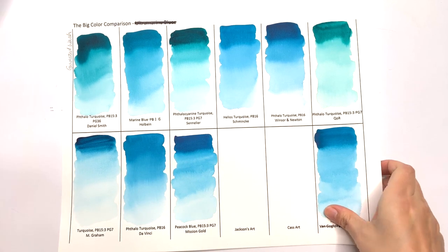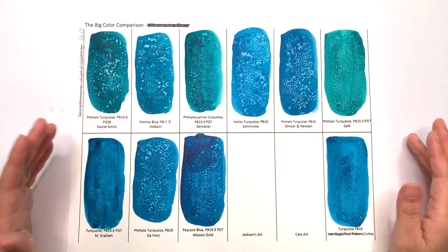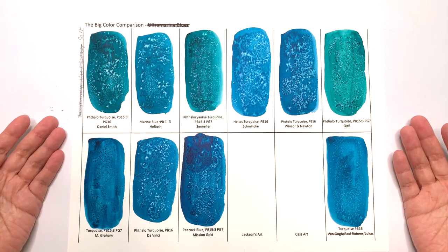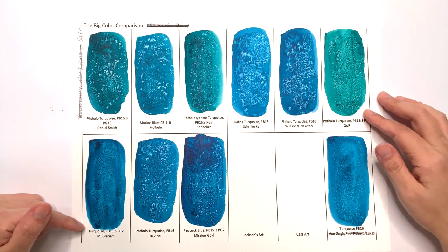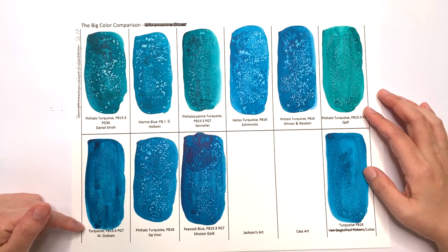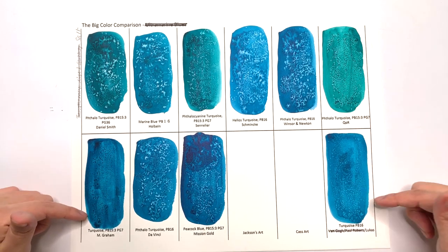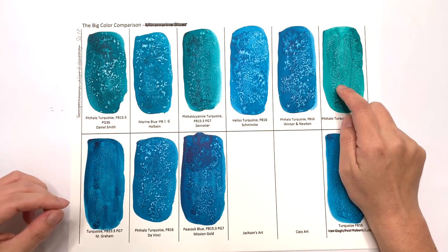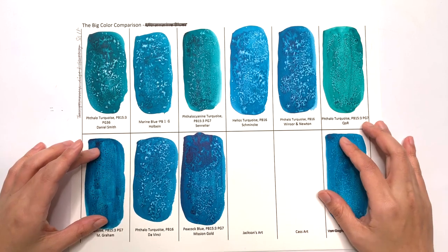Let's now look at the salt test. Just like the salt test in the ultramarine, I'm surprised to see the results because the reactions were so varied. M. Graham, Quaugh, and Lucas basically did nothing — no reaction at all, particularly M. Graham and Lucas. With Quaugh, you do see tiny bits where the area became lighter, but those two showed nothing happening.